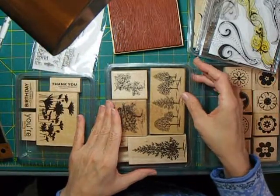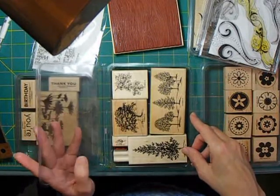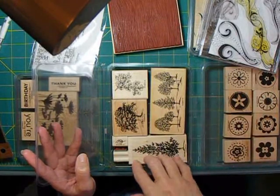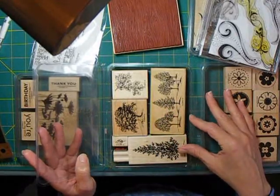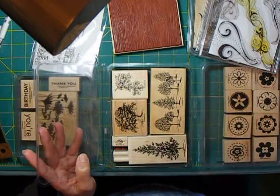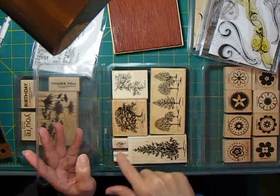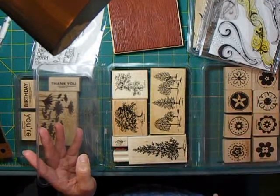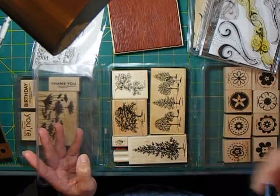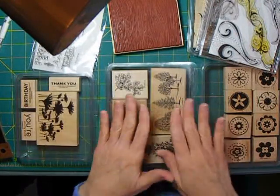The very first set of stamps I bought was from Stampin' Up. I went to a Stampin' Up event near Christmas time and was really excited about a tree set. It's called Lovely as a Tree, and I'll do links on my blog post to anything still available. I've used this for probably a hundred cards now — it's a really versatile set. I've also used some of the smaller images on my scrapbook pages. Trees are a very generic thing; you can use them for any season, for the holidays, as a symbol of life, and they'd make a great border on a scrapbook page.